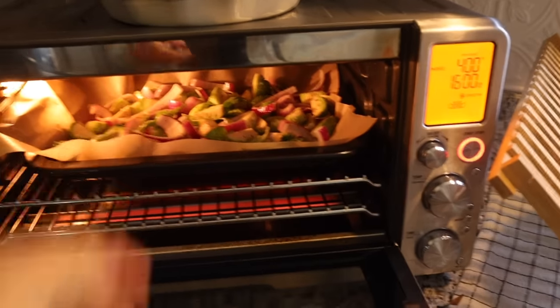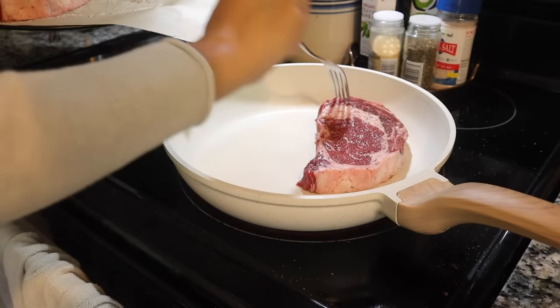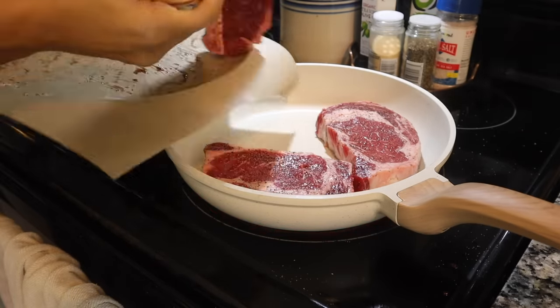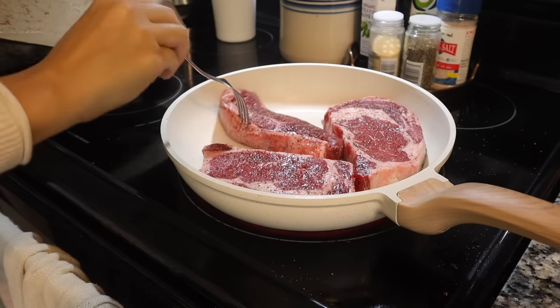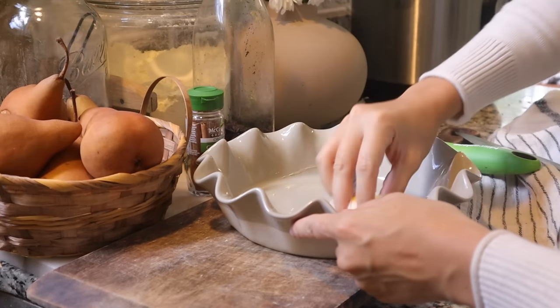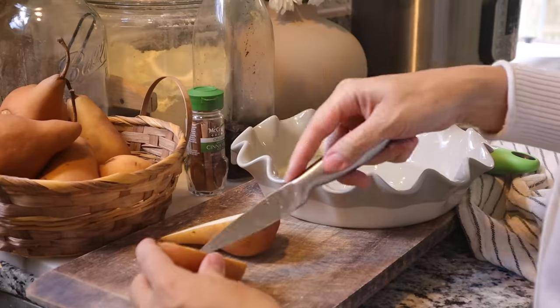I pop the Brussels sprouts and onions into my little oven-slash-air-fryer — I seriously love this thing, it's made cooking so much easier. While those are roasting, I put my steaks in a really hot skillet and get them searing on both sides. I like to make sure there's tons of brown crust, because that's where all the flavor is.